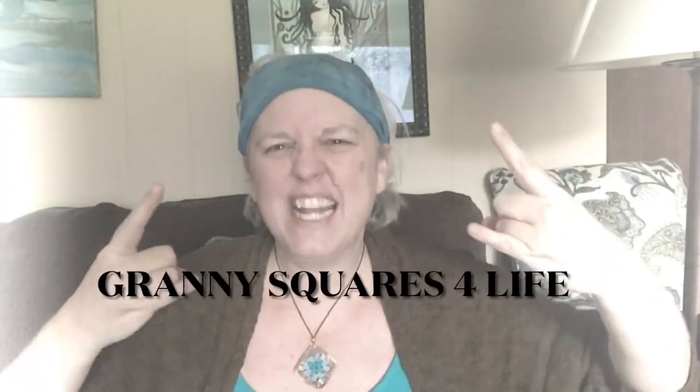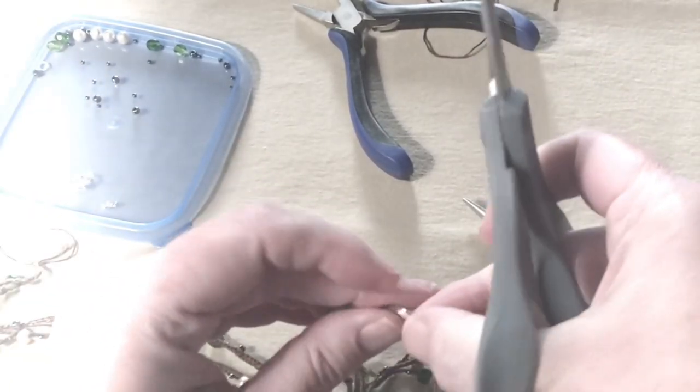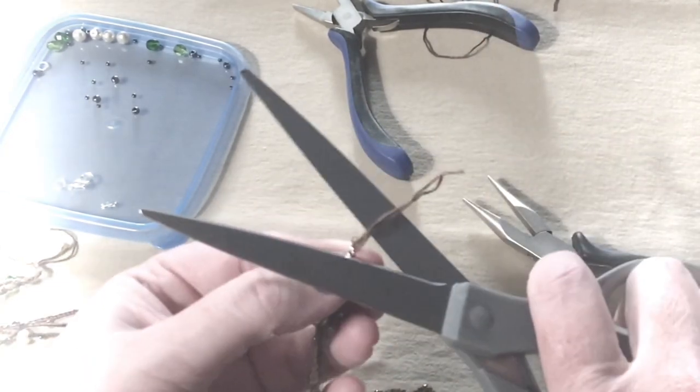Or your new kick-ass granny square necklace, which I will link in the description for you because you know you need one. I did do this in another video already, but I'm going to try to do a better job of it and give you some more details. We'll see — making videos is freaking hard, man.